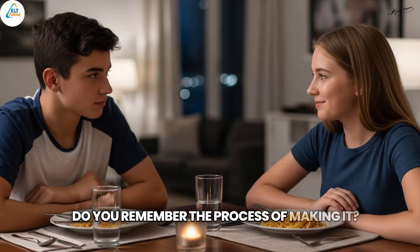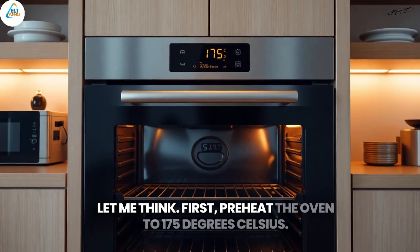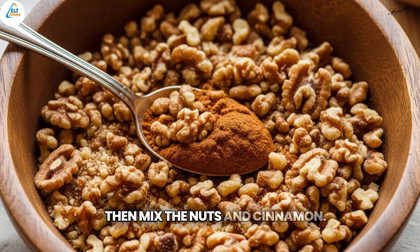Do you remember the process of making it? Let me think. First, preheat the oven to 175 degrees Celsius. Then, mix the nuts and cinnamon.